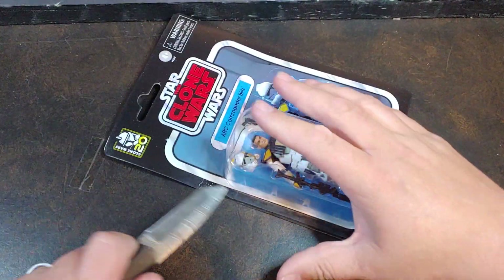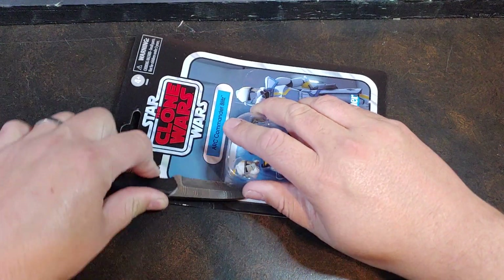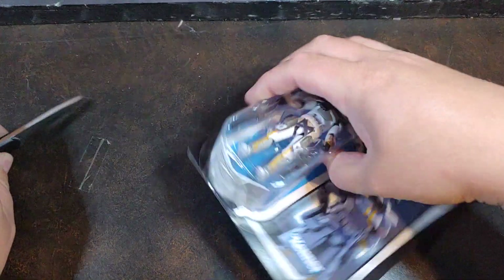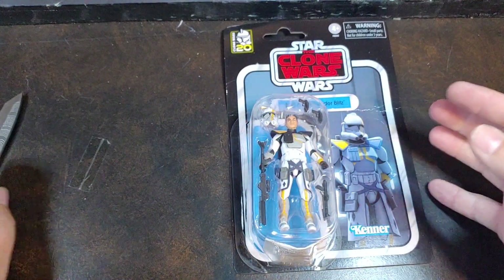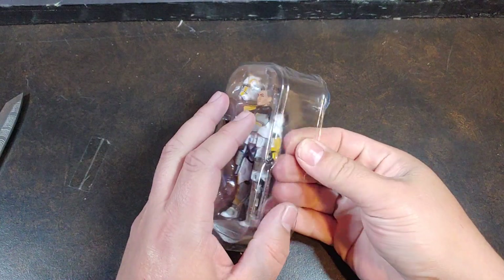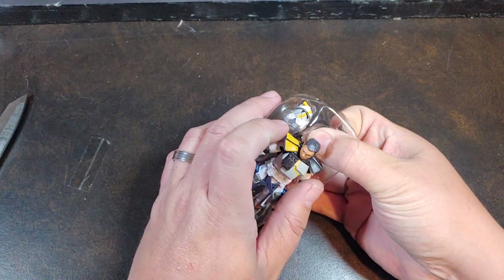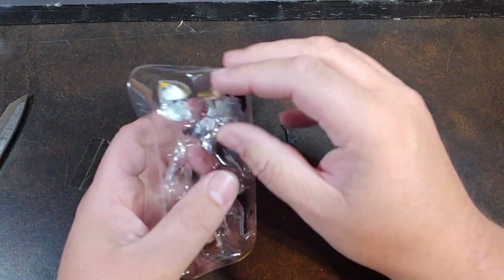Let's go ahead and get this guy off the bubble so we can take a look at the last Walmart Exclusive Ark Commander that they've done. I'm super excited to get this lineup finished. Unfortunately, I did spend the money to get an original Clone Wars Blitz and that did cost me a little bit. But we're going to go ahead and pop this guy out of the bubble.